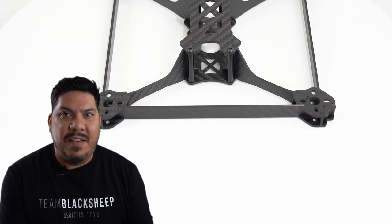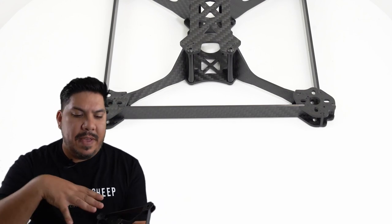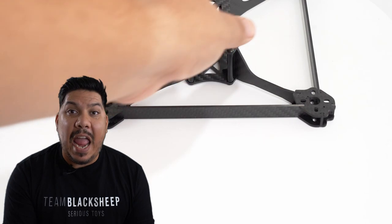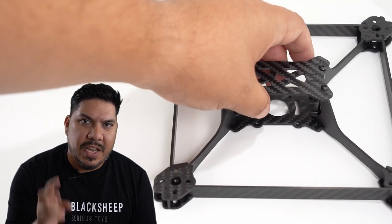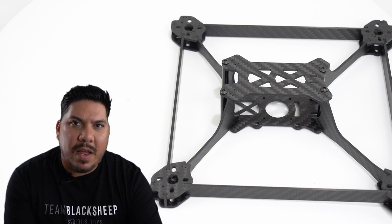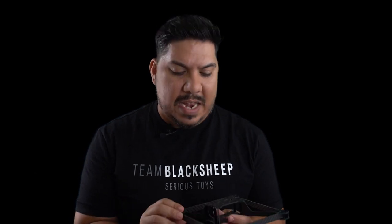Here's the thing: as you're racing, you're going to hit a gate or a tree at 70, 80, 90, 100 miles an hour - I've done it, I've broken gates, equipment, arms, and braces. Everything on this frame - the top plate, bottom plate, arms, braces, and feet - is two millimeters thick. Back in the day we raced on four mil, then Catalyst Machine Works came out with the SL5 Norris Edition at three mils with a single bottom plate. Two mil does reduce weight, but I'm a little concerned about the strength.